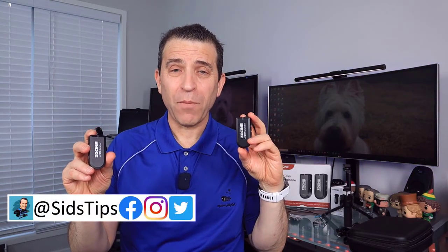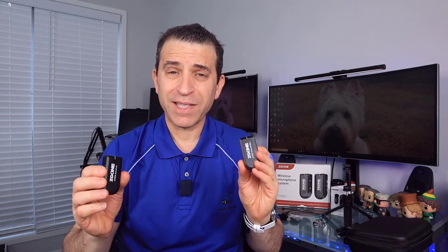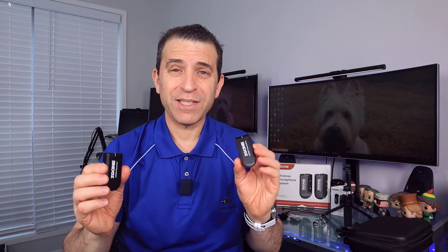Hi, welcome to Sid's Tips. Thank you so much for joining me today as I talk more about this wireless system by a company called ZigScene. I think that's how you pronounce the name. This is the Atom. It comes with one receiver, one transmitter, and it's very cool when you want to do video and don't have to worry about having wires going from your camera or your phone to your microphone. I'll give you my unbiased opinion, even though they sent it to me.